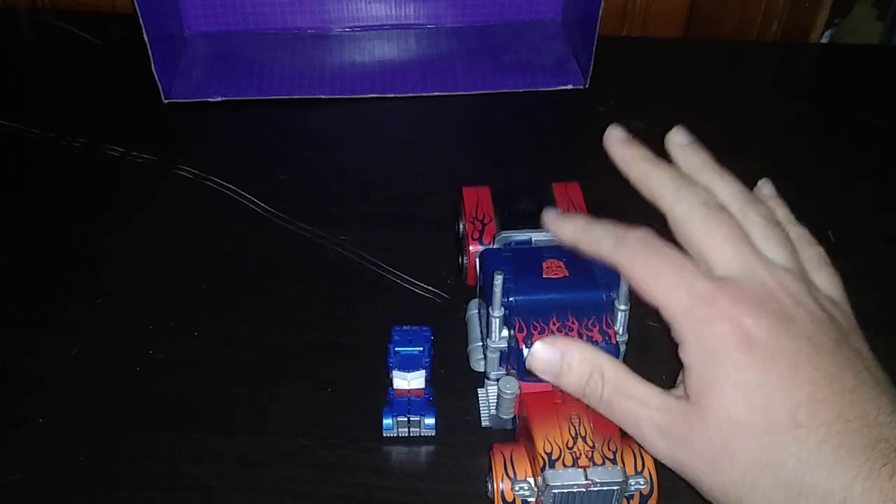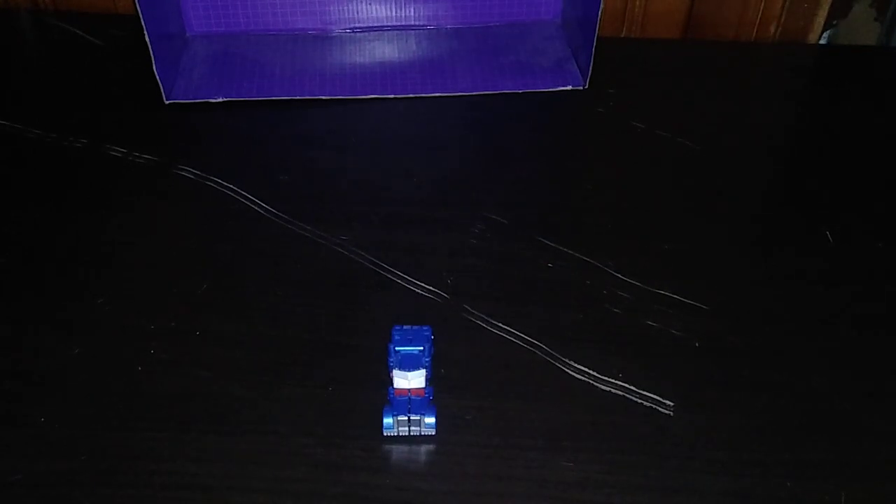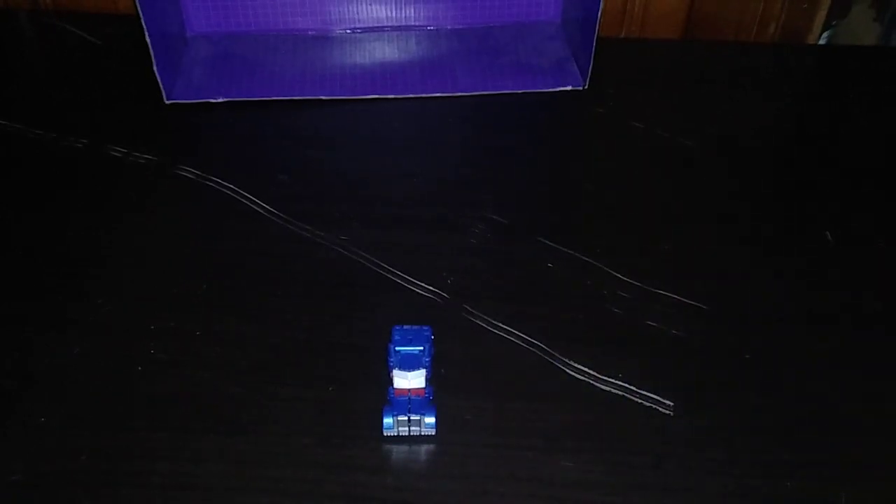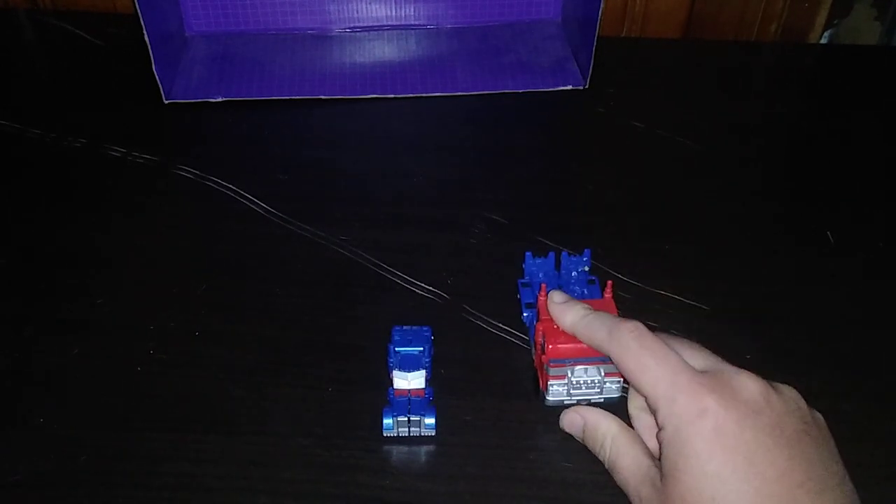Now we're going to get down to comparisons with some other Optimus Prime Michael Bay style figures. Here we got the big Optimus Prime truck that doesn't transform — it automorphs. My original Age of Extinction Prime, the One Step Changers Last Knight Optimus Prime, and of course Age of Extinction Optimus Prime, but in the Bumblebee movie design.